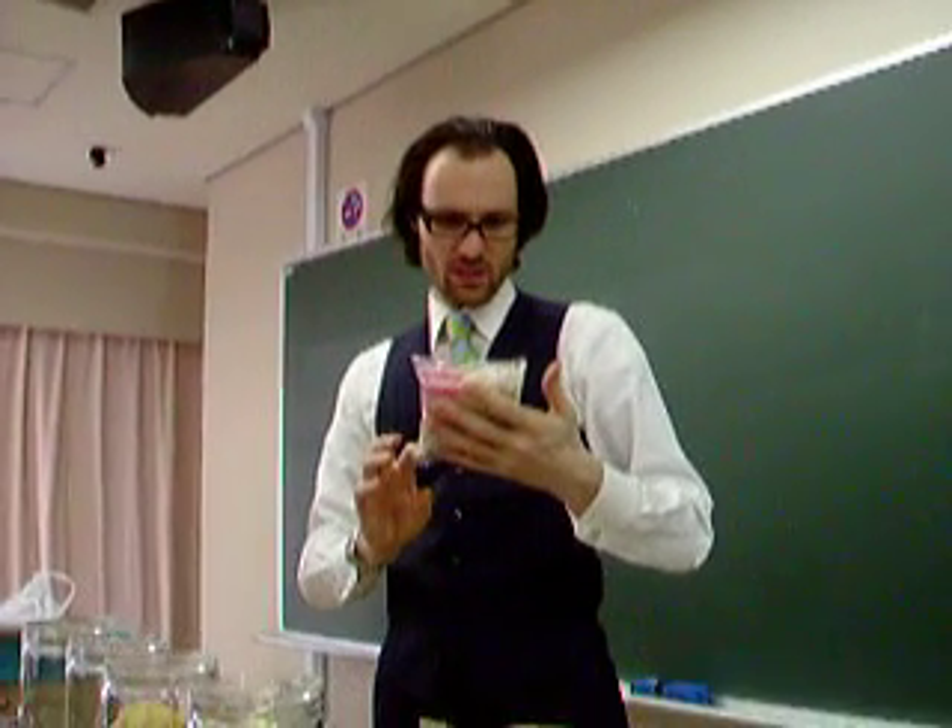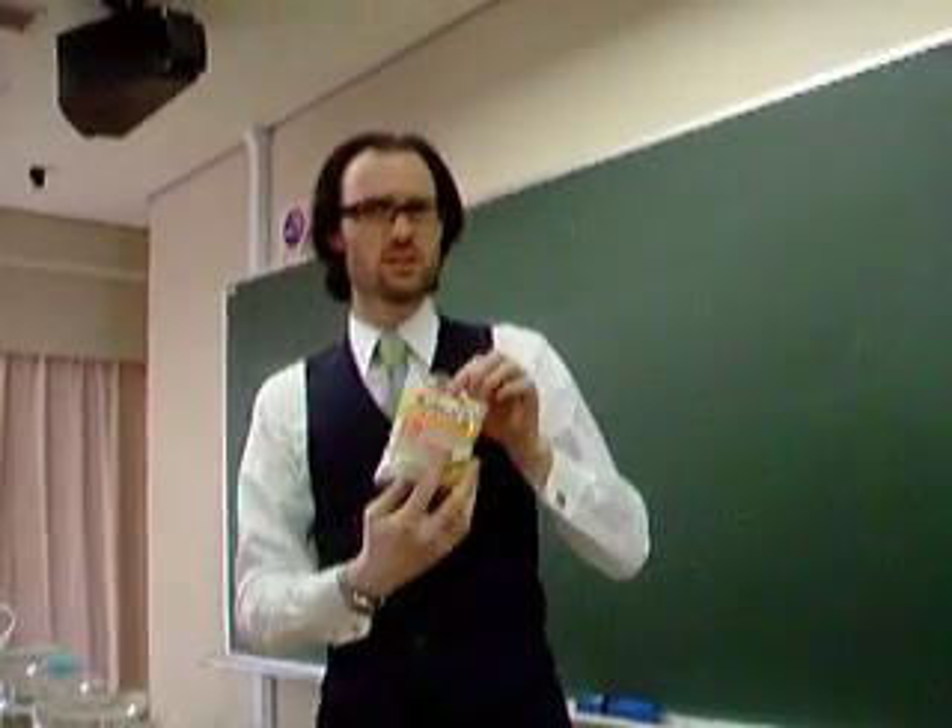Next thing we're going to put in is the Yamazaki run — I don't know what this is, I've never seen this before.